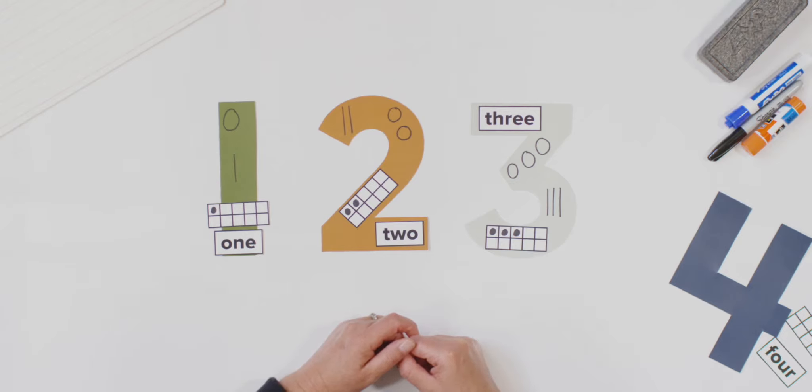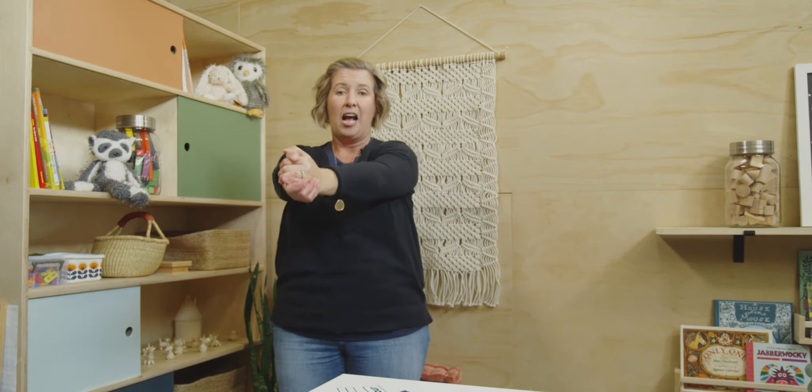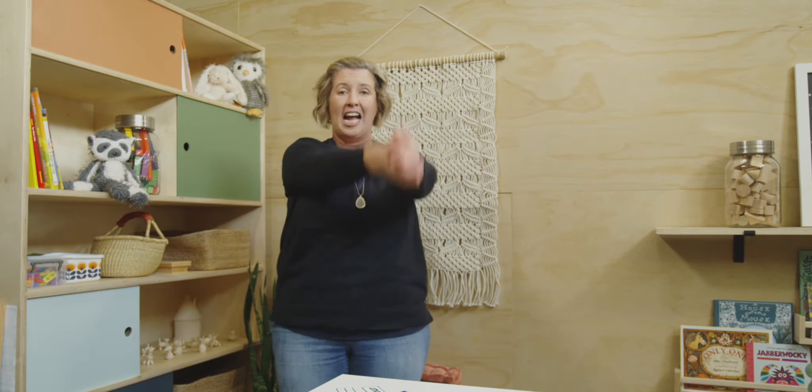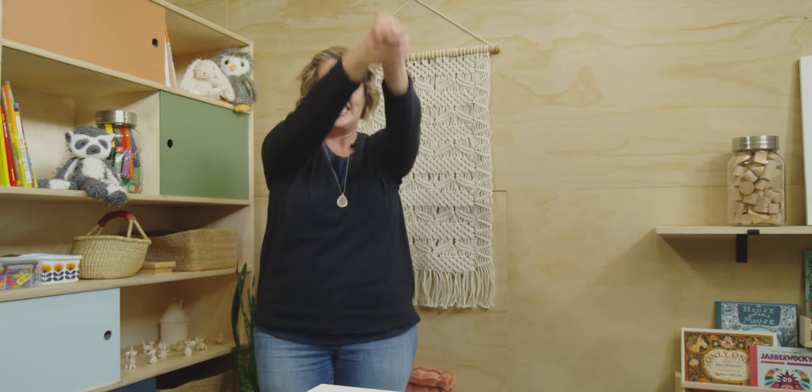Now let's all stand and we will practice our number four. I'm going to show you how to make the number four and then we will practice together. Ready? Starting point at the top, down, across, and down some more. That's the way to make a four. Let's do it together: starting point at the top, down, across, and down some more. That's the way to make a four. Good job.